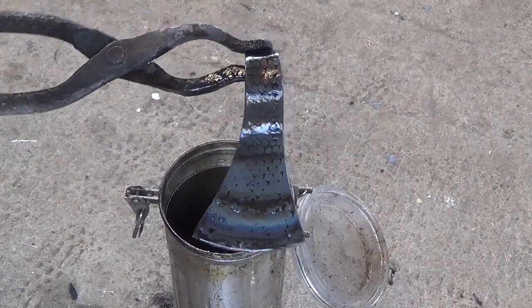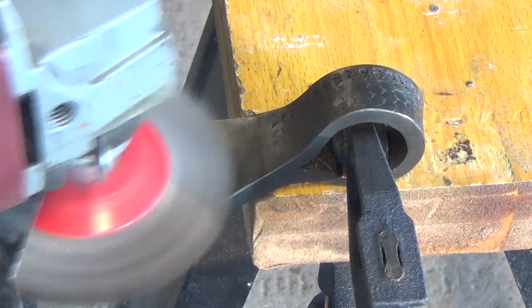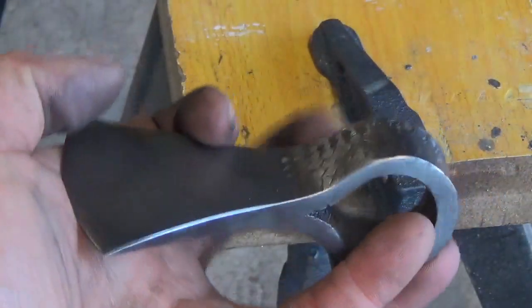Here it is, hardened and tempered. Then I use a wire brush from my angle grinder to clean up the blade and finish it up. Here's the axe head all finished.